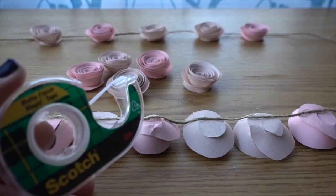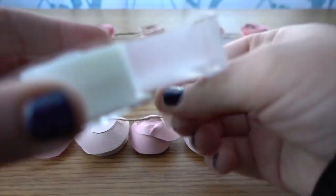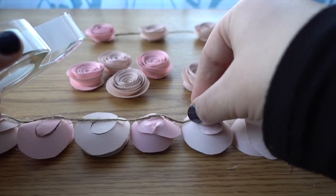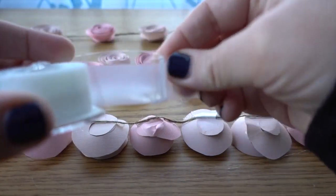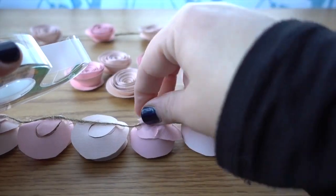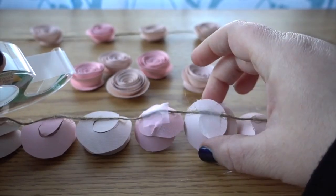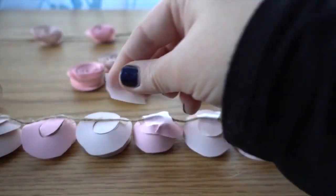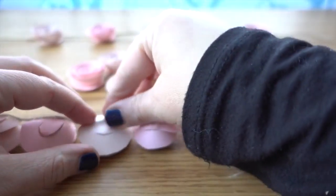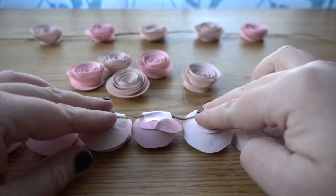If you want to secure it a little bit more you can use tape — either plain scotch tape or washi tape — and just add it to the back of your flower to keep the hot glue and string in place. It won't be the cutest from the back but it does keep things in place. You'll just want to put it over and push it down.